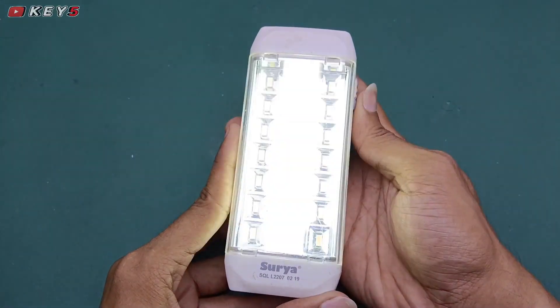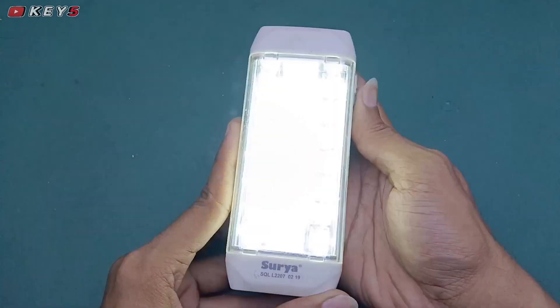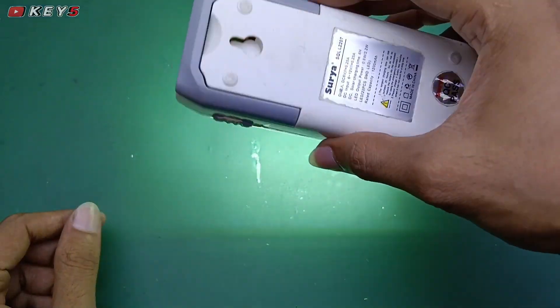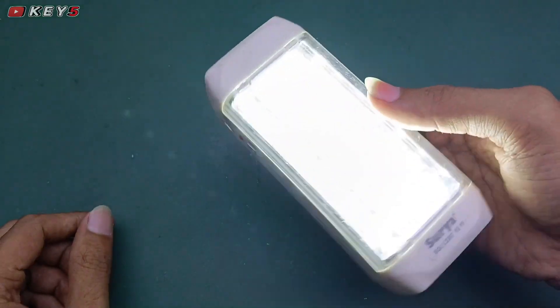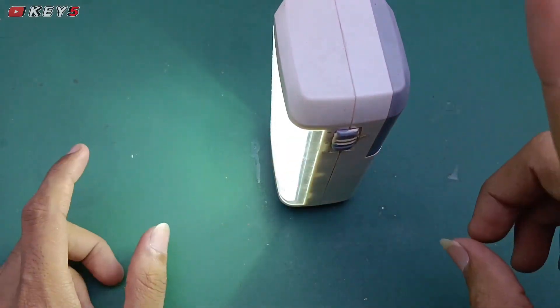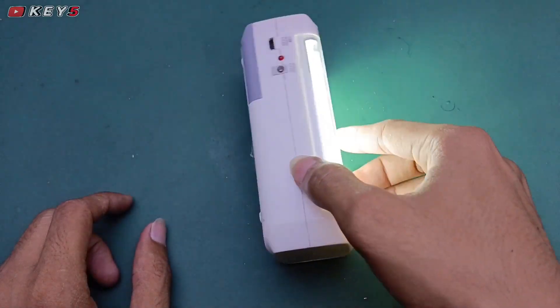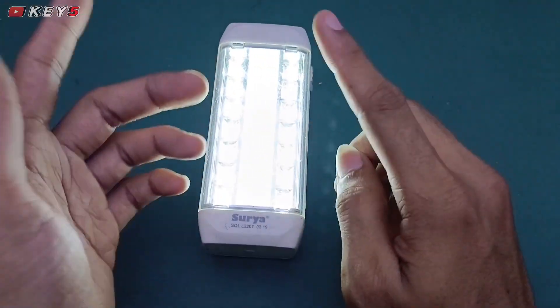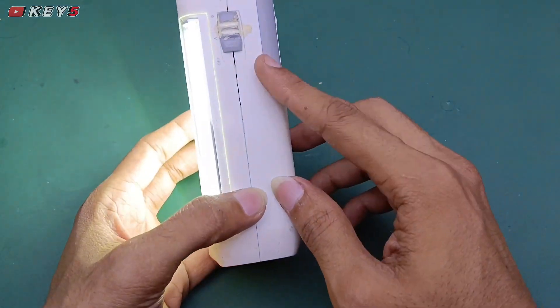Kita nyalakan lagi, mantap! Mode 1, mode 2, normal. Lampunya juga cukup terang sekali, jadi untuk di kegelapan sangat bermanfaat, bisa untuk menerangi ruangan yang sangat gelap ataupun di outdoor. Untuk kalian yang suka camping juga, lampu ini sangat bermanfaat.